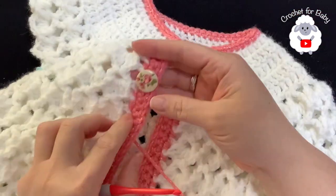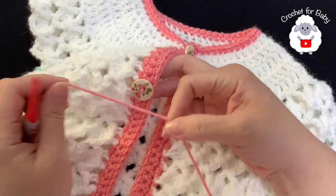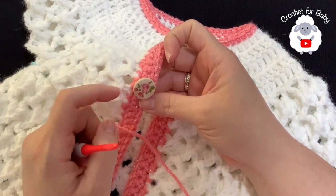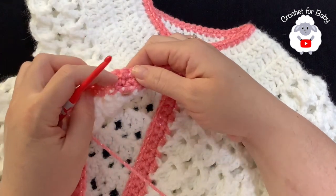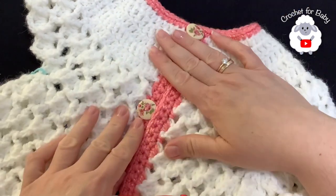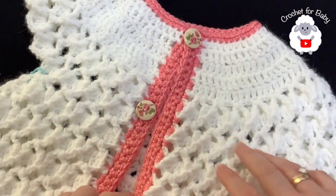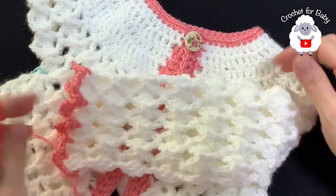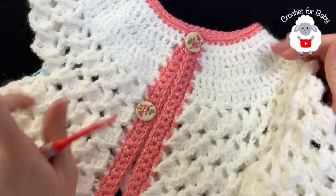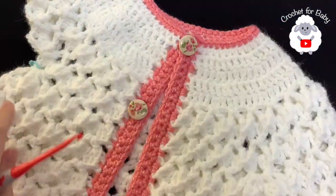I added the buttons — I don't sew them with needle and thread. Instead I cut a piece of yarn, pass it through the button holes, pass one strand on one side of the stitch and the other strand on the other side, then tie and hide the ends. This works much better because sewn buttons can come loose. Now we're going to work the sleeves — I already finished one side; the other sleeve is worked in exactly the same way.